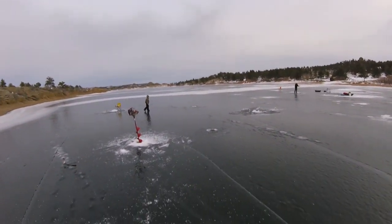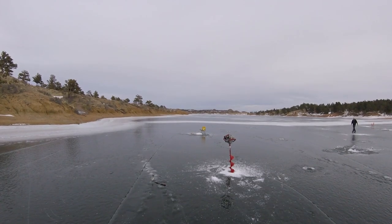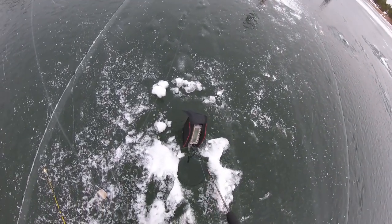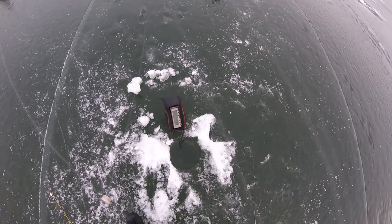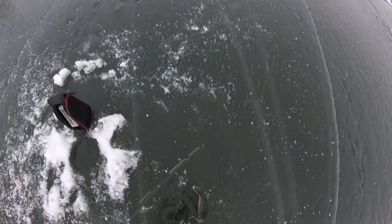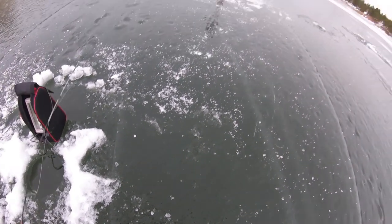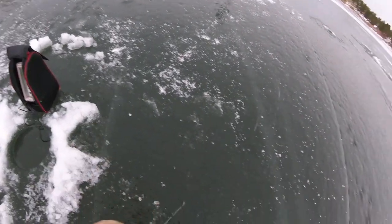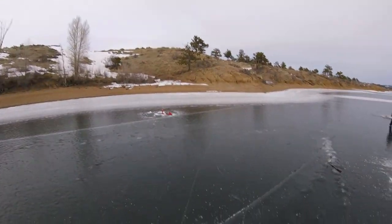I wasn't moving at that time, I had just set it down and was just watching it. Got one. I was jigging a little bit, but really subtle, and they're hitting really subtle too. They're not like hitting it, they just kind of grab it. Real gentle.